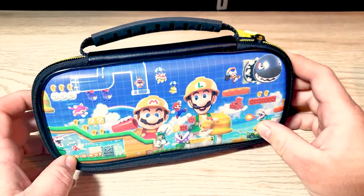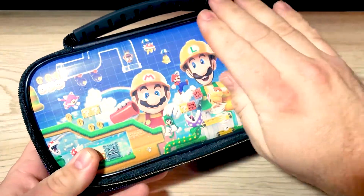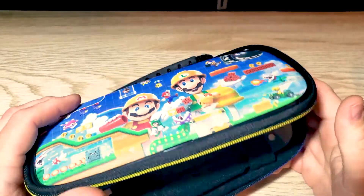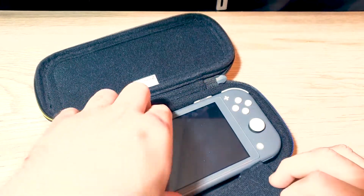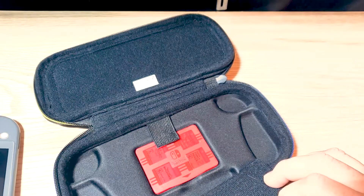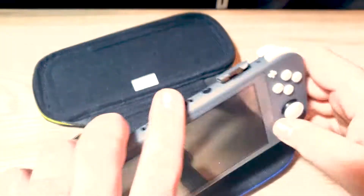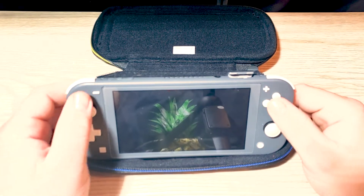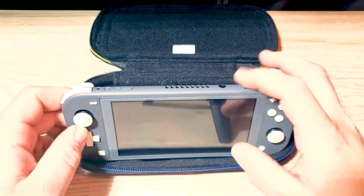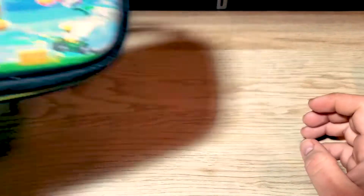First of all, I got this really cool case at Target. It's for your Switch Lite and it's Mario Maker — a Mario Maker 2 model. It's really cool because it's got all this protective stuff. You unfold it and your Switch Lite goes in there, it's got a case for all your games and SD cards that pops right out, and it also allows you to set your Switch up to play. I paid about $13 for it — it was on sale.